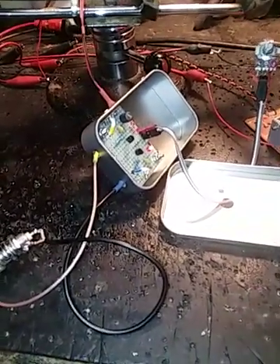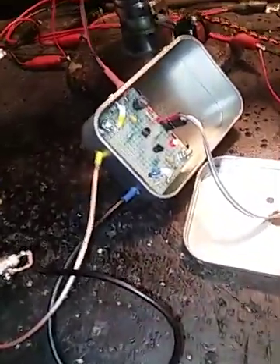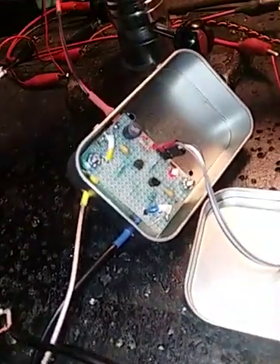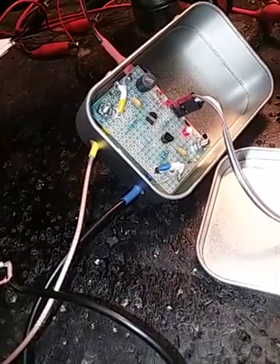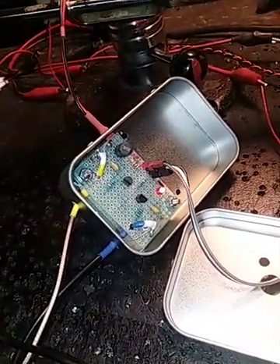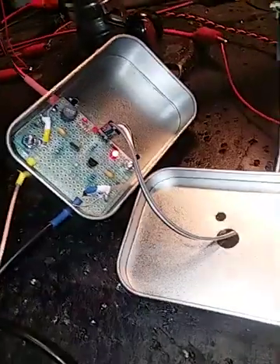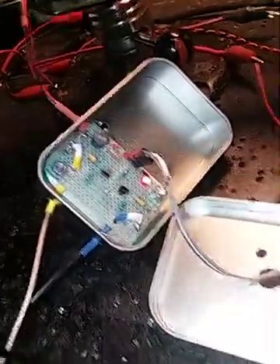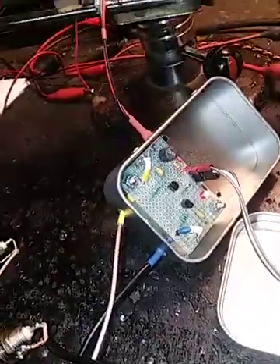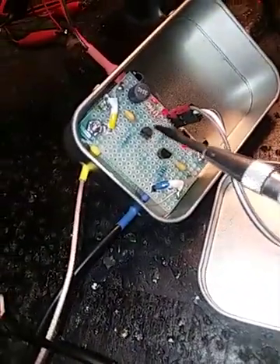I decided last year to start playing around with varactors. We're going to skip over the mechanical pre-selectors you can see on my website, www.bobsamerica.com. This is a fully electronic design. I've got some BB112 varactors here.